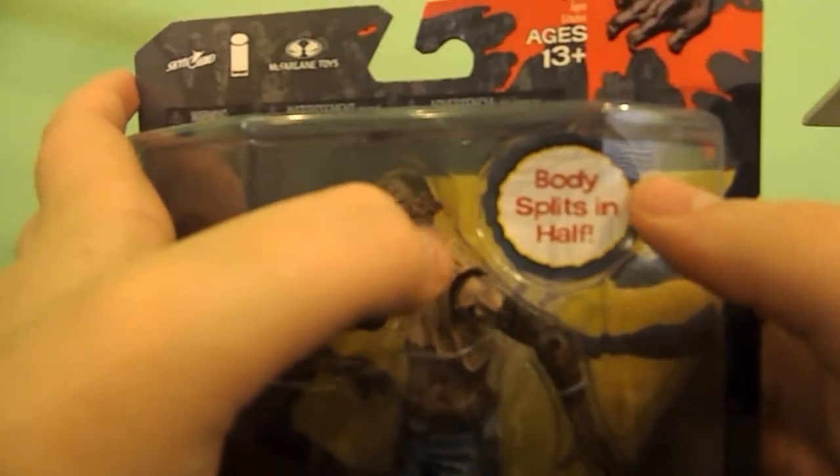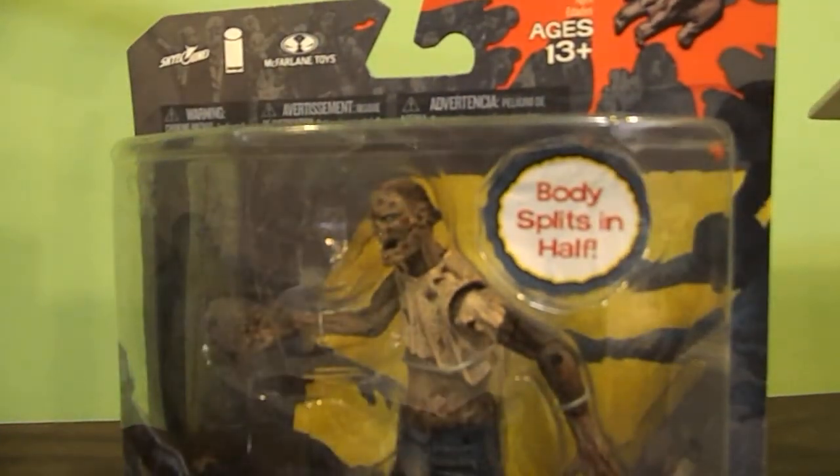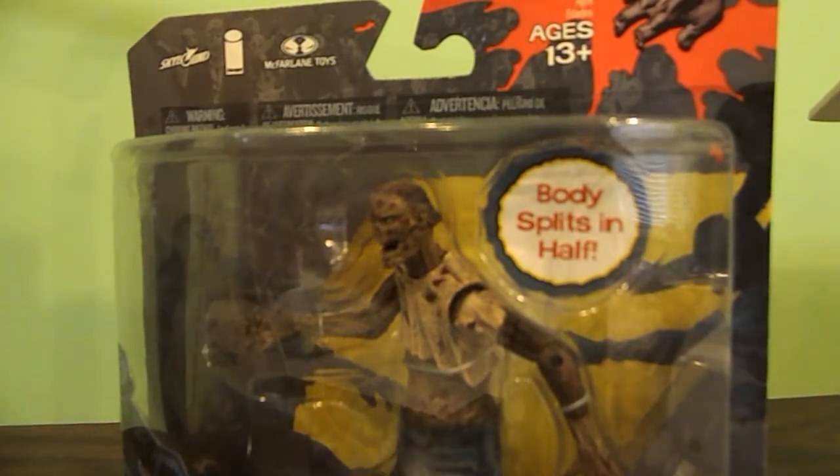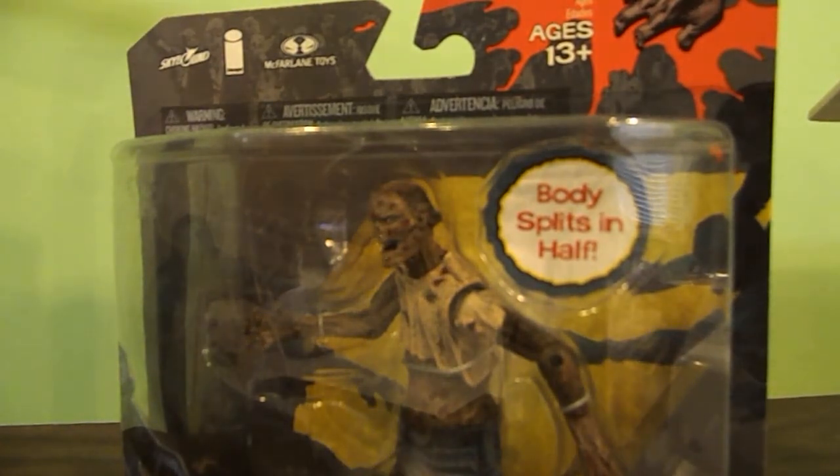His action is his body splits in half. Did Rick have one? I don't think Rick had any action. But it's probably a new video.